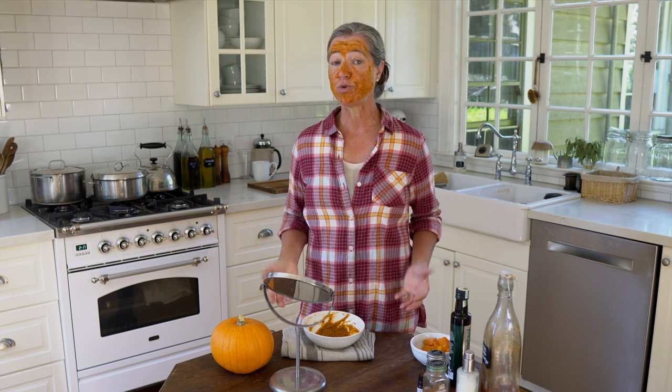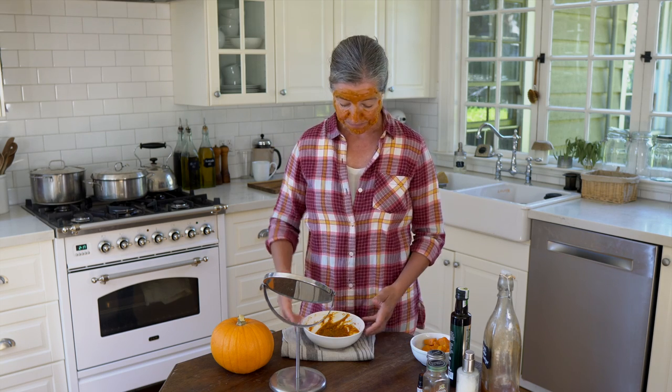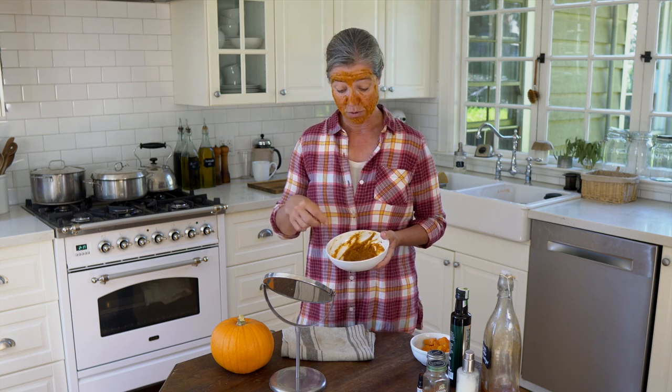How often do you use it? You can use it once or twice a week depending on your skincare needs. If you make a little bit more and choose not to eat it, you can store this in the refrigerator for about two weeks — just put it in an airtight container with a lid, and use a clean spoon or spatula to take it out so you don't contaminate it.